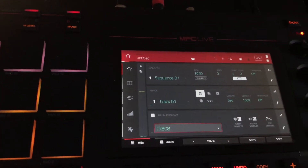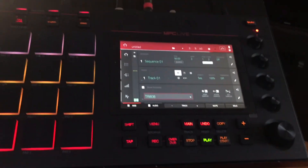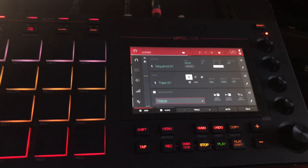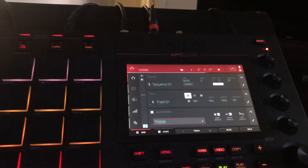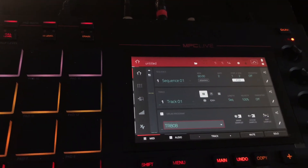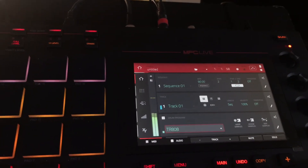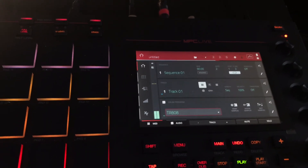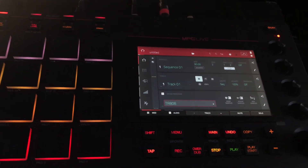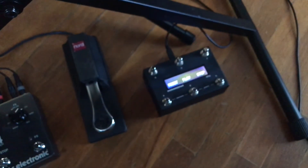Here on the sequence you can see it's at the beginning. I'll go ahead and hit Play from the foot controller — I'm not touching the Live — and then I can Stop it, pick it back up right where it left off, hit Stop again, and then hit Reset to go back to the beginning. In a live setting, stopping and resetting requires two button presses, but at least it's with my foot and not my hand.